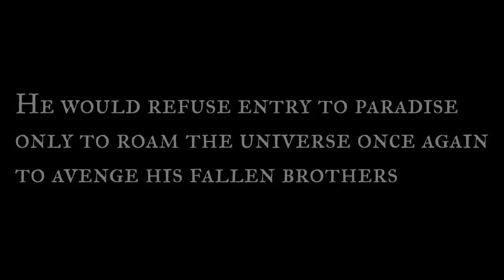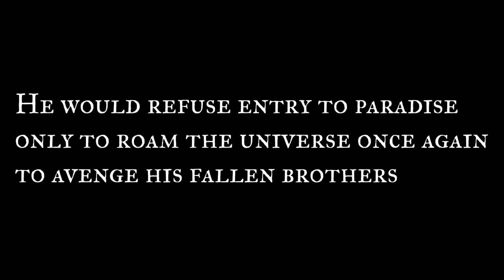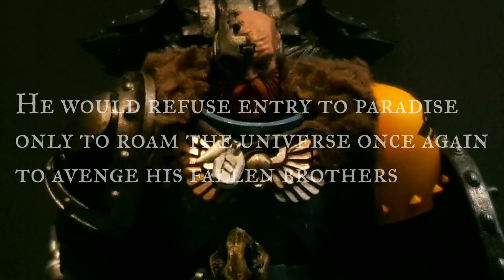He would refuse entry to paradise, only to roam the universe once again to avenge his fallen brothers.